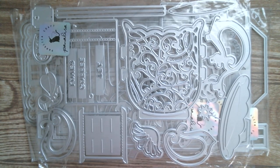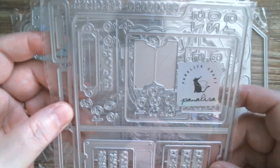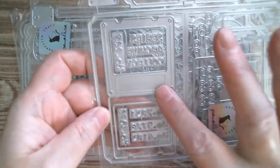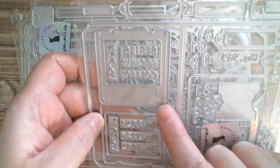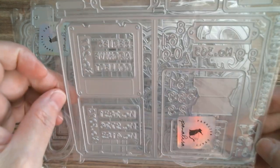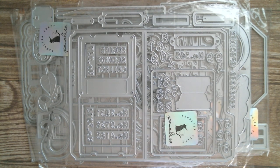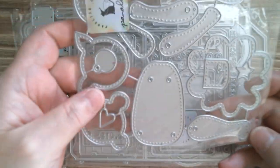Next up we have what looks like a file folder to me — I can see a tab, and then we've got other tabs, little name plates, a picture slide which is one of my favourite things, and lots of numbers and little labels. That's something I'm definitely going to make because I do love picture slides.